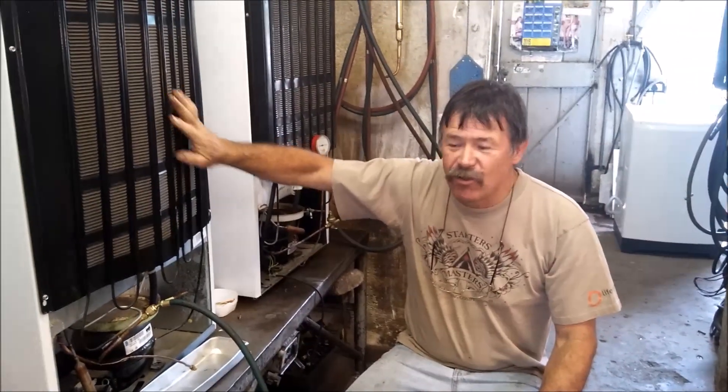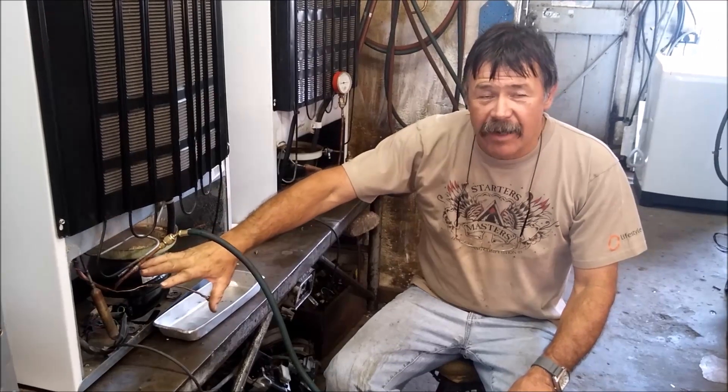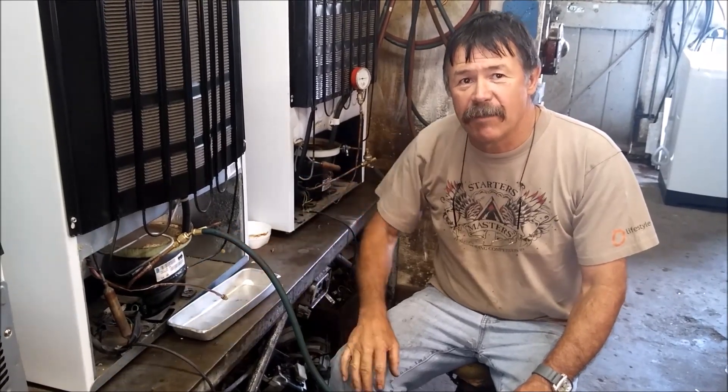This is a D5 fridge and this compressor is a Seaco made in Brazil. There's a blockage in the system, but we're lucky it's not completely blocked — there's still a bit of circulation, but we've got to clear the blockage.